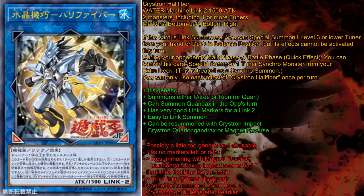This card has no markers on the left or right, and that is one of the downsides I have. The perfect markers for this card would have been left-down or right-down, which would have been very good, because if you re-summon this card with Magnet Reverse, Quarian Gundrax, or Impact, you could then use another linked zone. But sadly, because it's bottom left and bottom right, you cannot do that.